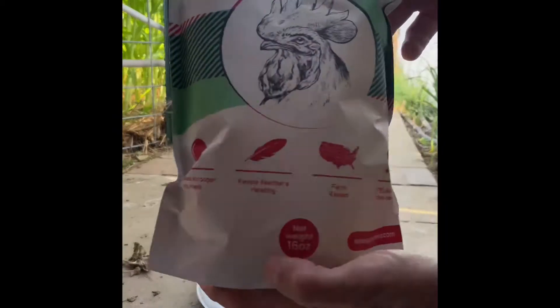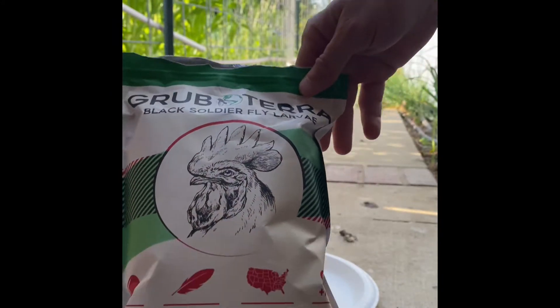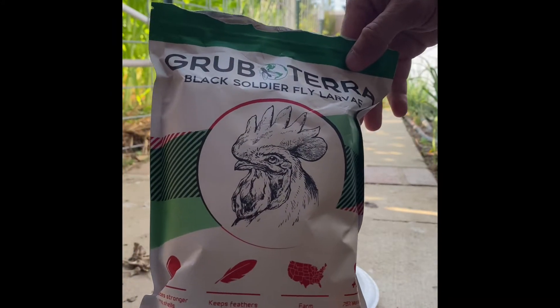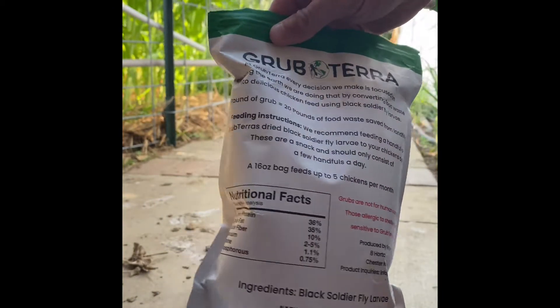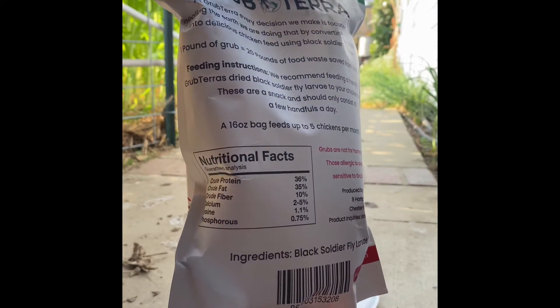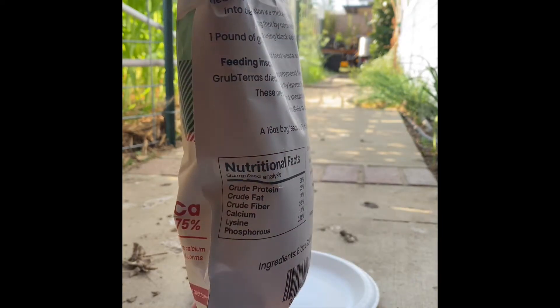This is the package they sent. It's very well done. The nutritional facts are pretty good for chickens, so that's good.